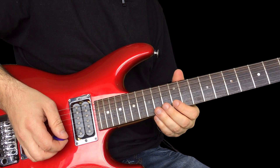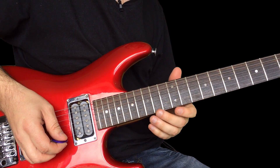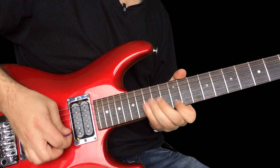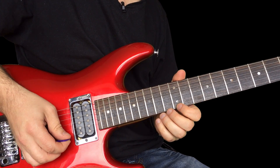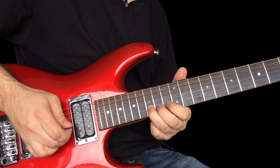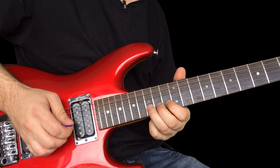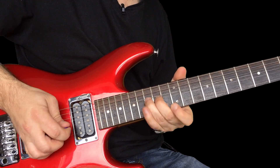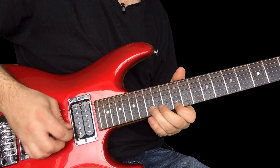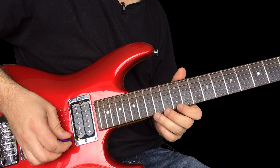Now this one, I like these kind of licks where you're bending kind of to the same note. So it goes like this. That's the first bit. So you're bending E, then you're bending the 15th fret on the D up a whole step — that's an E — so you're doing the same thing. So that's an E, an E to an E. Back to the E again, so three Es.